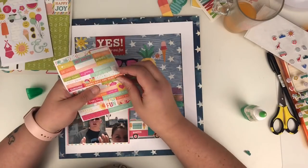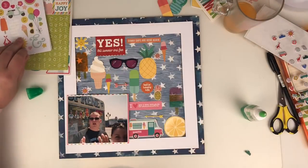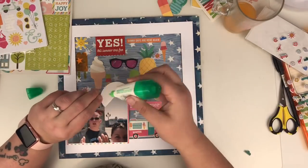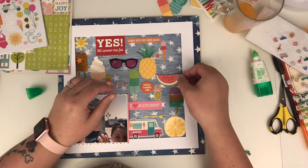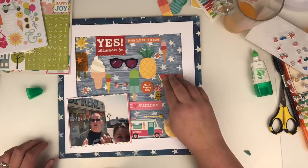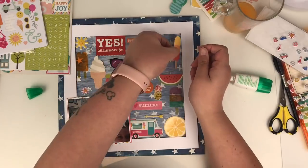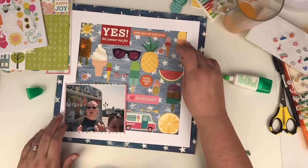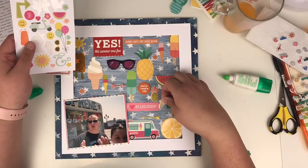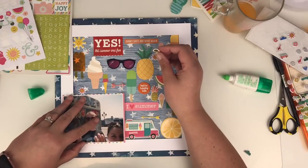Since we are coming to the end of summer anyway — we are coming into autumn here in the UK next month — we are probably not going to be in the mood to scrap any summer themed photos and will be gearing up towards scrapping Christmas and December Daily and all those good things. So yeah, getting one of the last scrapbook layouts of summer done. And there's another random little ice cream sticker that I found as well.